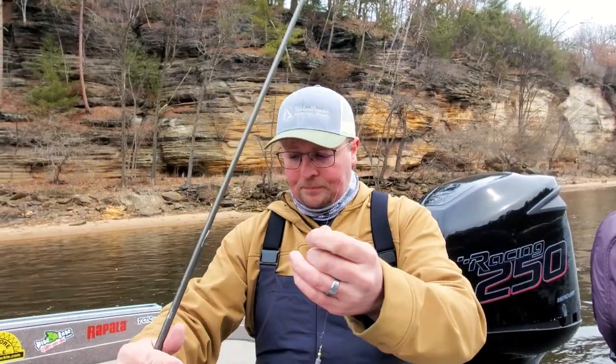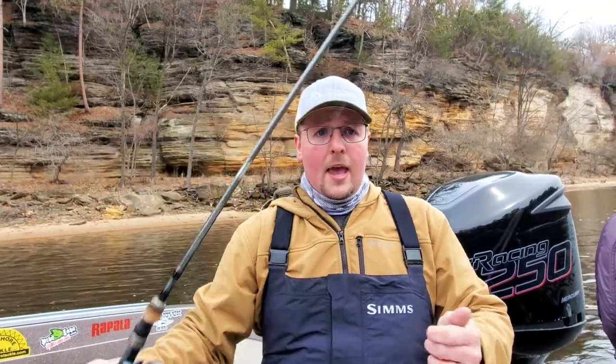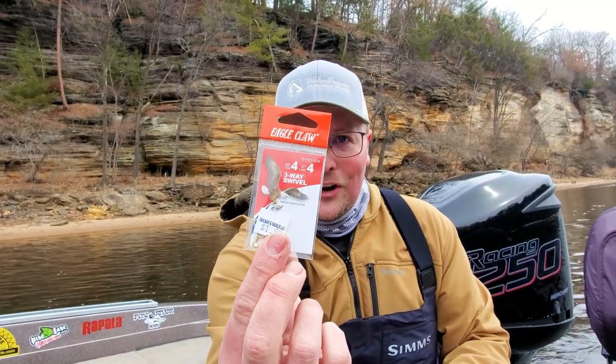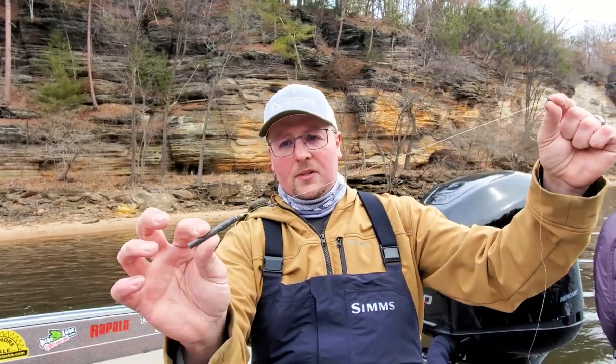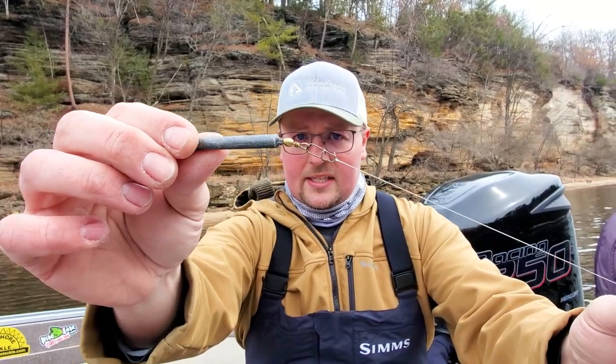I've got eight-pound fluoro for my main line. I like a 25 or 30 size spinning reel — this happens to be an Okuma ePixer, which is a great budget reel. The business end here: I'm running a three-way swivel, size 4. I do about a 12-inch dropper from my three-way swivel down to my weight. I use these pencil weights — you can use all kinds of different weights, but I like these pencil weights. I like to use a snap so I can switch my weights out on the fly, which makes it really quick and easy to adjust based on the current and what's going on on a given day. For my leader on this one, I've got about a four-foot leader.